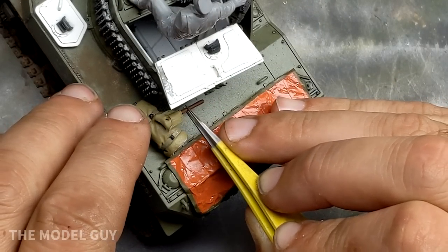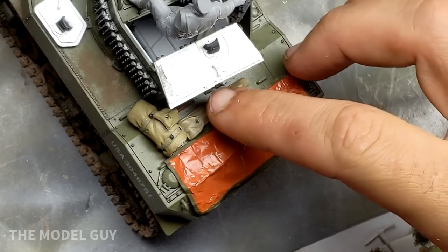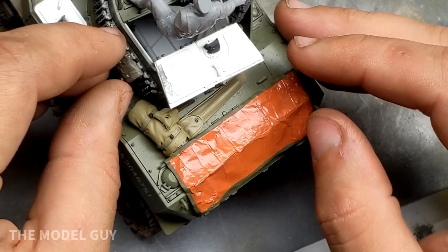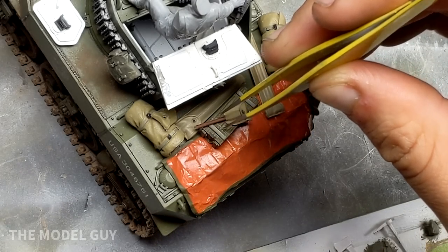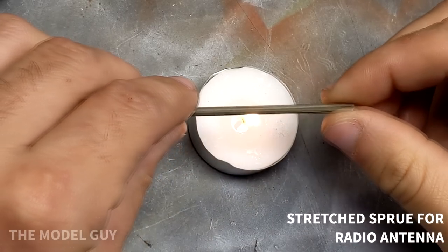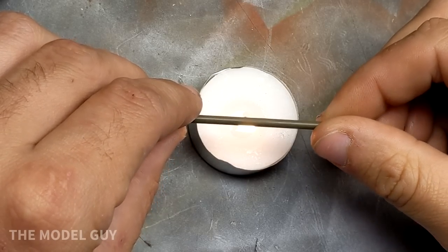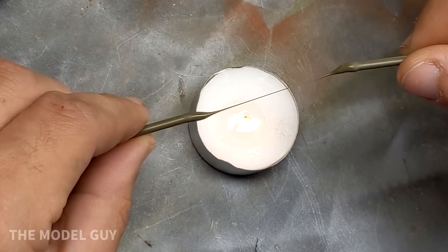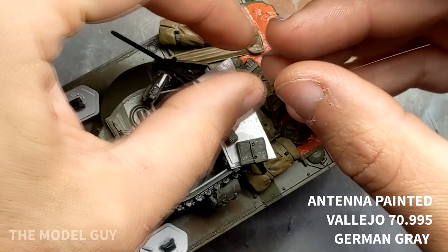With the last pieces of equipment going into place, the last thing needed on the tank is the antenna. To recreate that I just stretch some sprue — heat it up until it looks like it's getting almost a water texture on it, then slowly pull it apart, and that gives you nice thin plastic to work with that will stand up straight when glued in place. Once glued in place I simply painted it with Vallejo German Grey, and then the tank part of the diorama was ready to go.